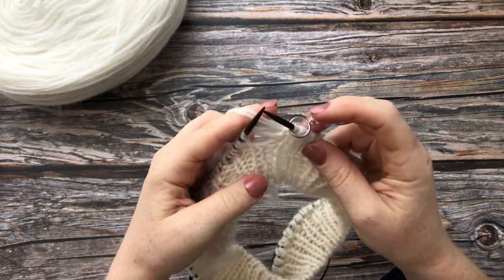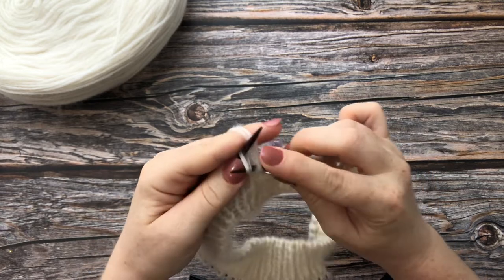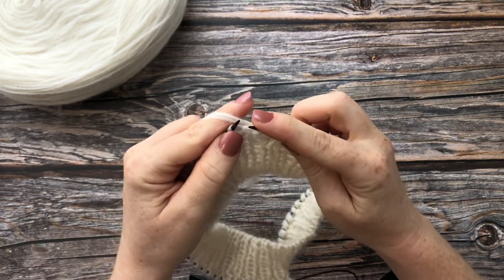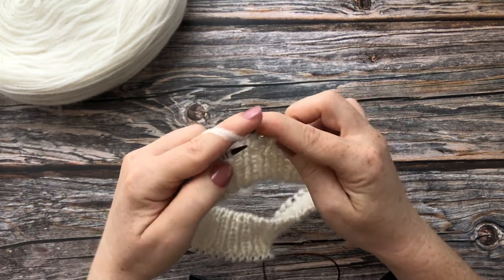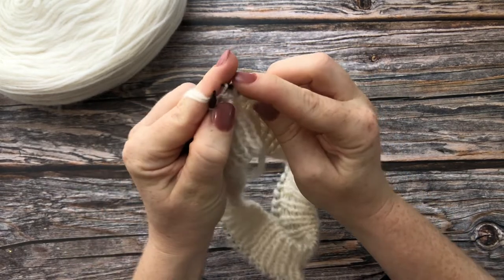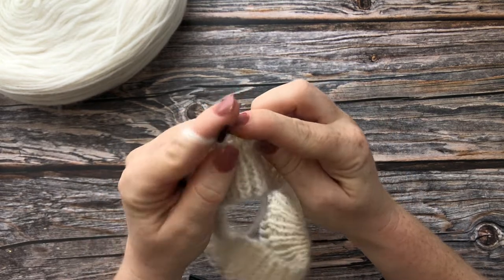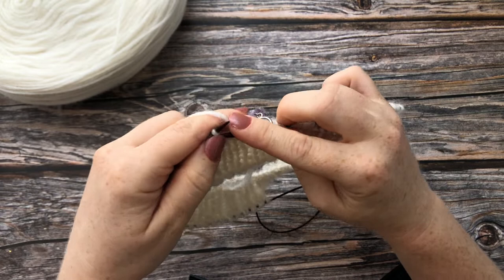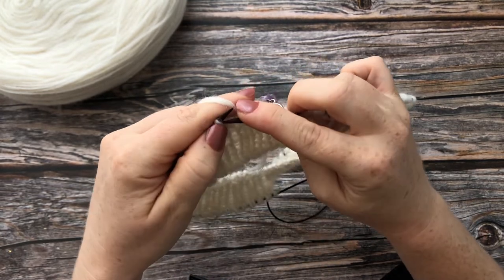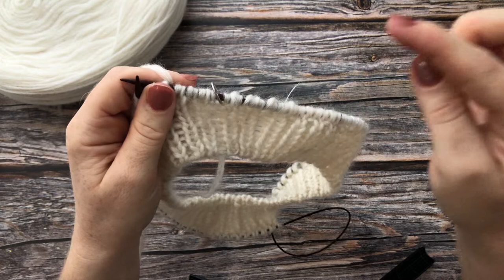The next round, slip marker. The stitch that was a yarn forward — purl it through the front loop. The next knit stitch we slip with the yarn held at the back. This is repeated all the way around: purl the next stitch through the front loop and slip the next stitch with the yarn behind work. Do this all the way around until we get back to the stitch marker.